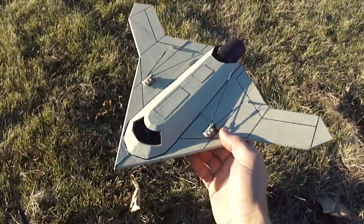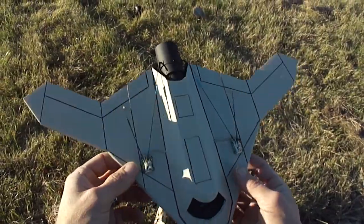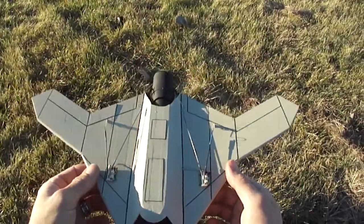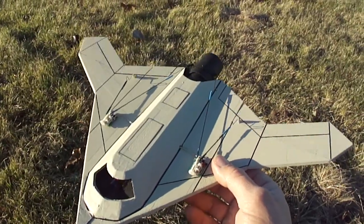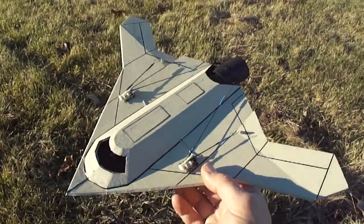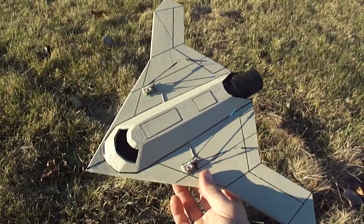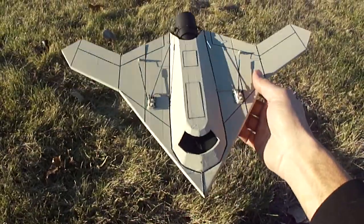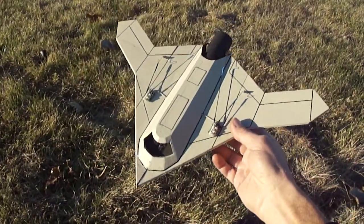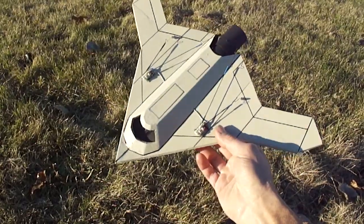What up you guys, got my little X-47B out — little tailless ultra micro drone here — put thrust vectoring on there. Turned out pretty cool. This was just a prototype; I'll be doing another build of it so it'll turn out looking a little more sweeter.